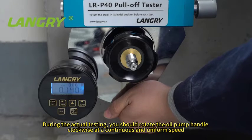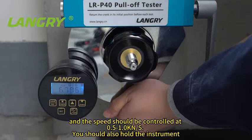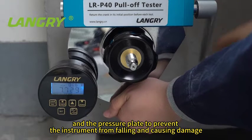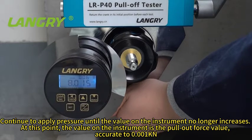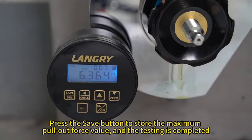During the actual testing, rotate the oil pump handle clockwise at a continuous and uniform speed, controlled at 0.5–1 kN per second. Hold the instrument and the pressure plate to prevent the instrument from falling and causing damage. Continue to apply pressure until the value on the instrument no longer increases. At this point, the value on the instrument is the pull-out force value. Press the save button to store the maximum pull-out force value, and the testing is completed.